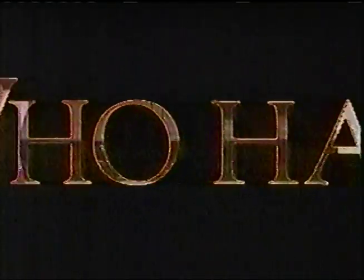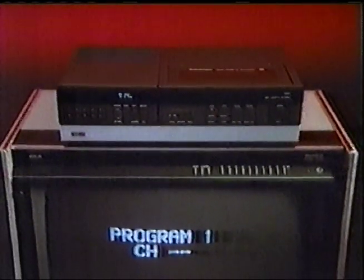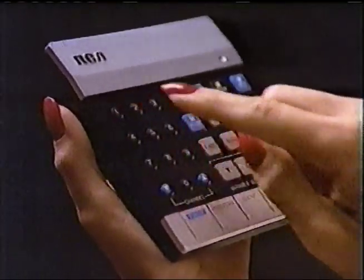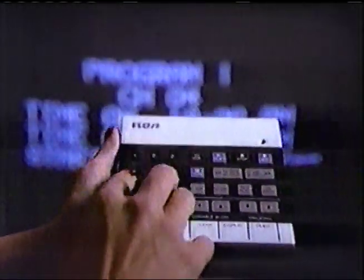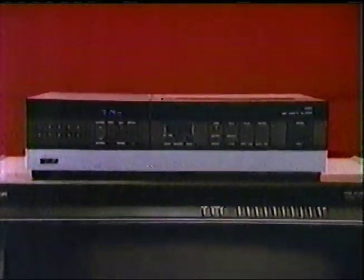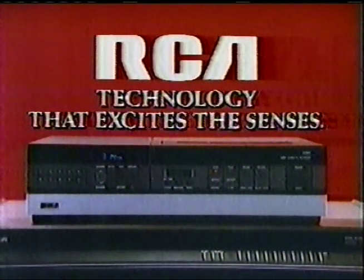Who has taken complete control and placed it at your fingertips? RCA. With an amazing VCR that asks you what you want to record and when, in simple language, right on the screen of your TV. What you select on screen with this advanced remote control, you'll get on videotape. The world's first remote programmable VCR. Only from RCA. Technology that excites the senses.